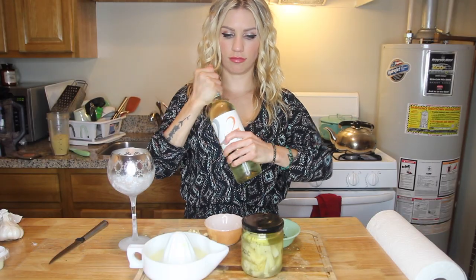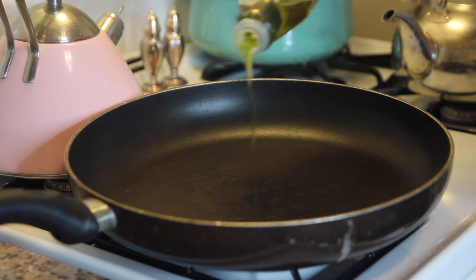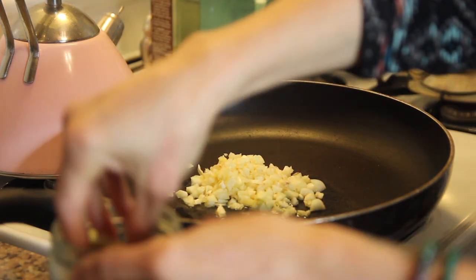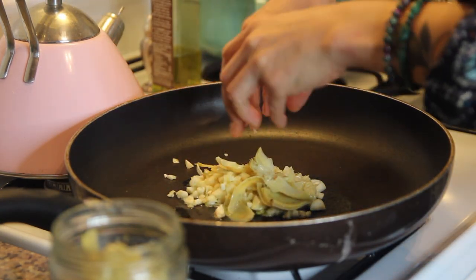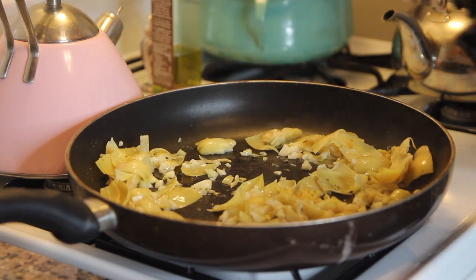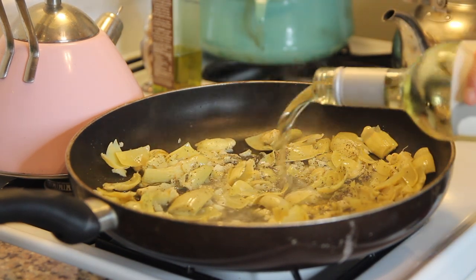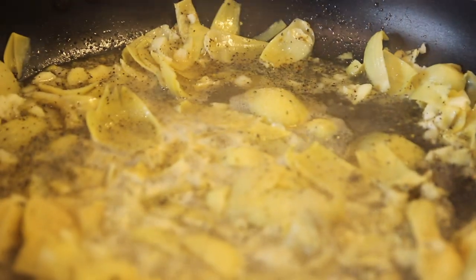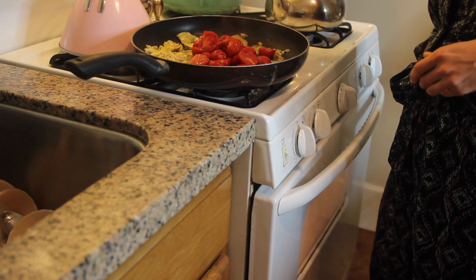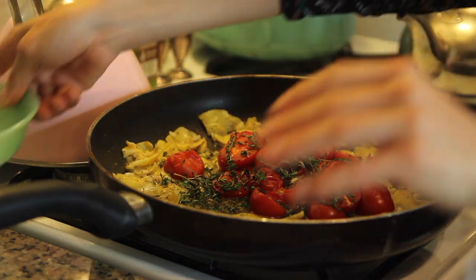I took out a pan, put a bit of olive oil in it, and sautéed my chopped garlic. Don't be scared of using too much garlic — this is the flavor. Then I broke up my artichoke hearts right in the pan, added both the lemon zest and lemon juice, about half a teaspoon of salt and pepper, and about half a cup of the dry white wine. I let that cook off a little, then took out my beautiful roasted tomatoes and dropped them right into the pan along with some fresh chopped thyme. The colors are just stunning.